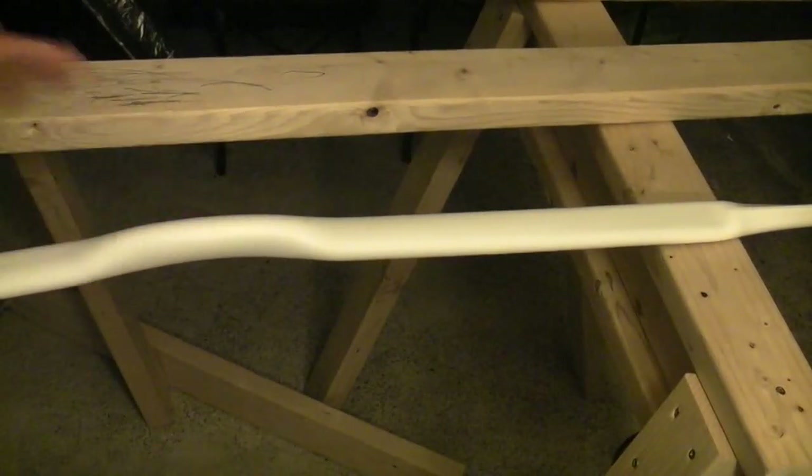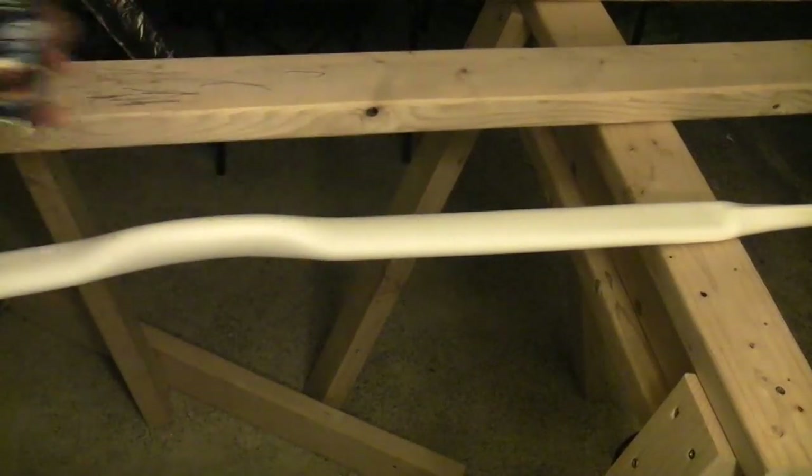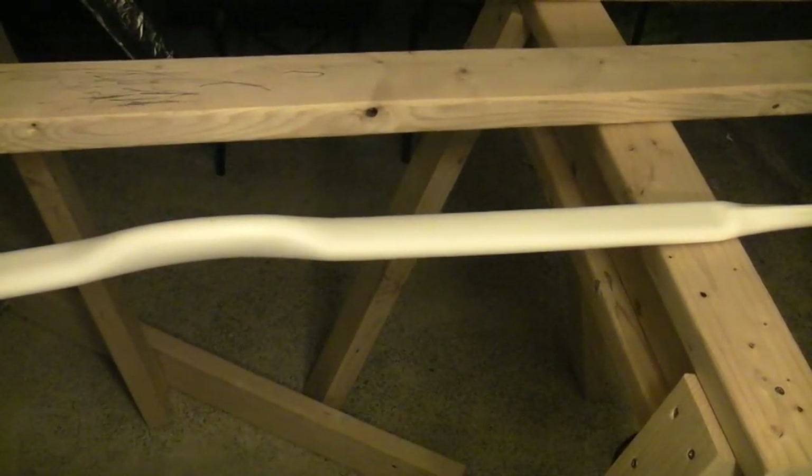Alright, so now I'm going to paint the bow. I'm going to be doing the same thing I did with the other bow — I'm going to be using a latex paint. So here we go.